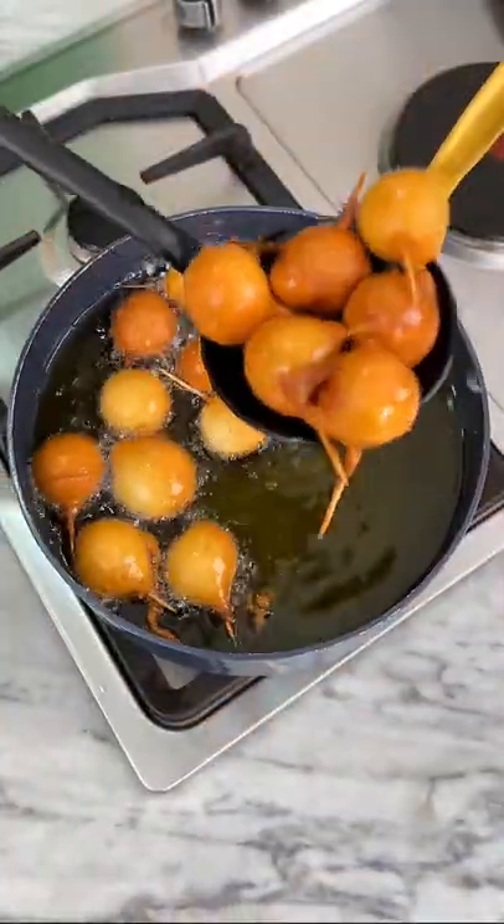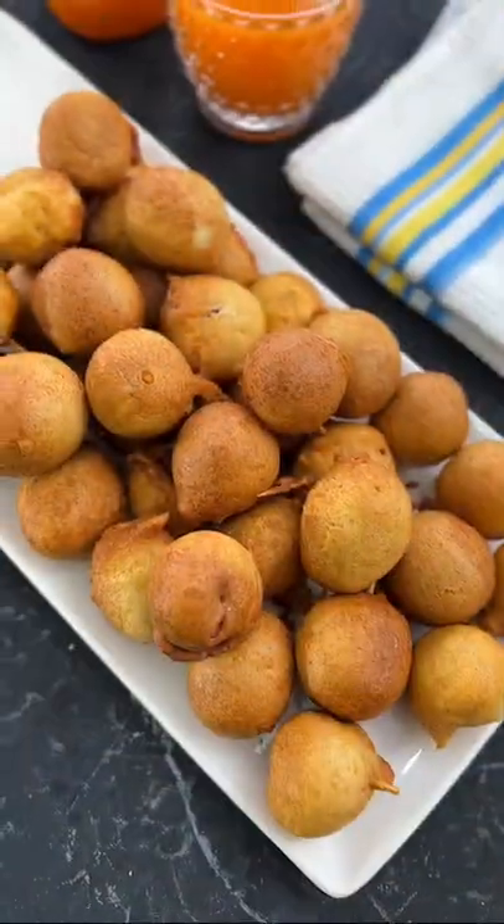Now take this out of the pan, serve on a platter along with any sauce of your choice, and enjoy. Everyone loves this.